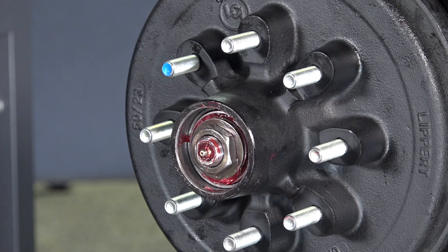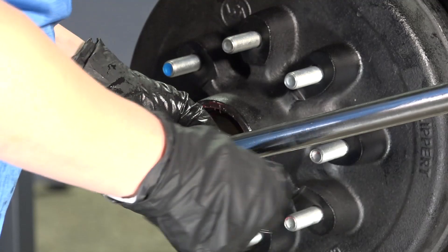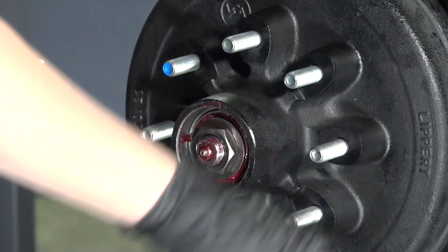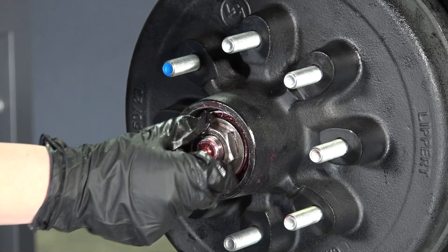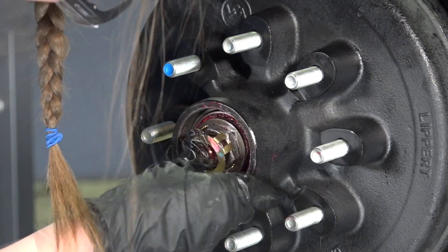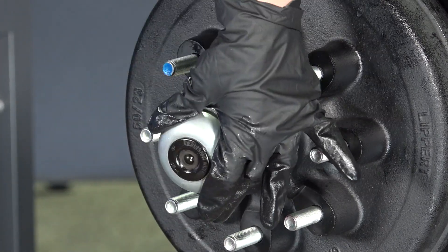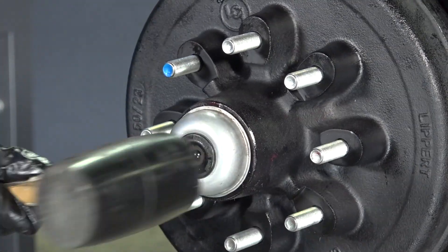You can now install the axle nut until it is finger tight. Grab your torque wrench and set it to 50 foot-pounds to torque down the axle nut. Then loosen the nut and re-tighten finger tight again. Then install the tang washer. Finally, install the dust cap by gently tapping it into place with a rubber mallet.